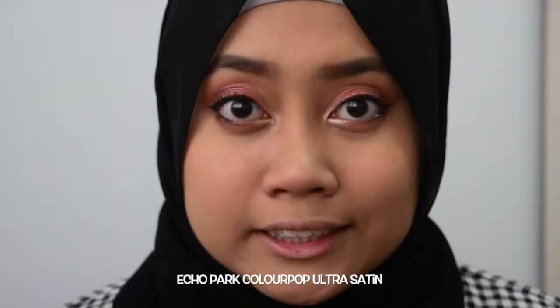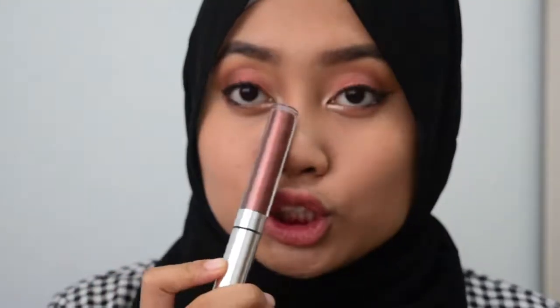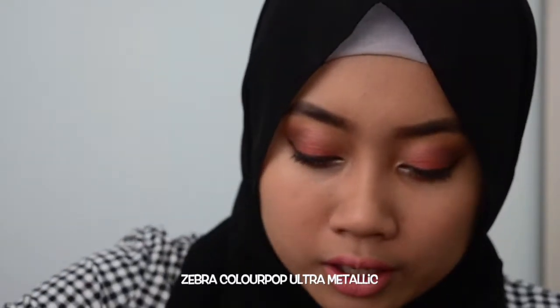For my lips, I think I'm gonna go nude. I will be using the Colourpop Ultra Satin in the shade Echo Pop — it's this pinky nude. I'm gonna top it off with the Colourpop Ultra Metallic in the shade Zebra. I think I like this look better.